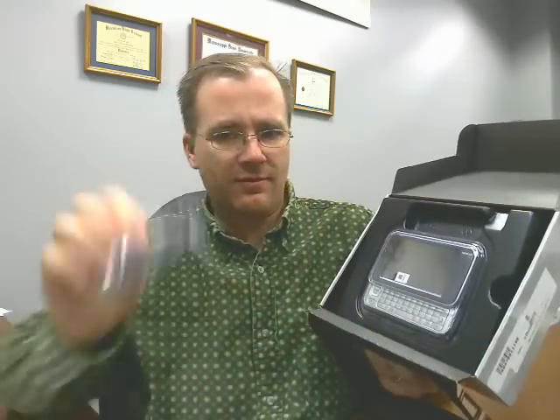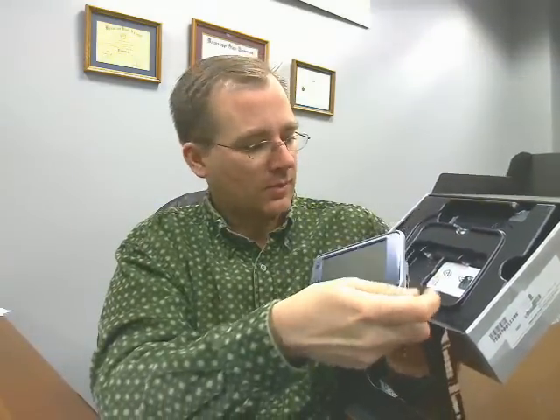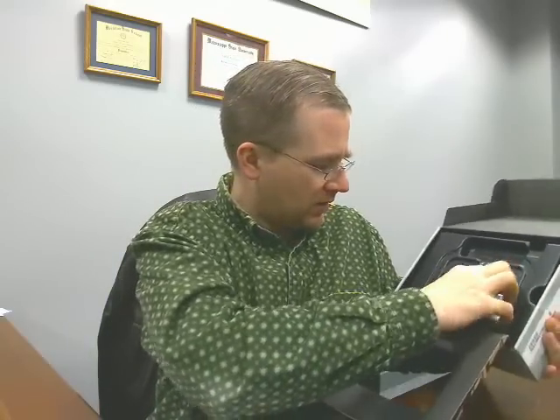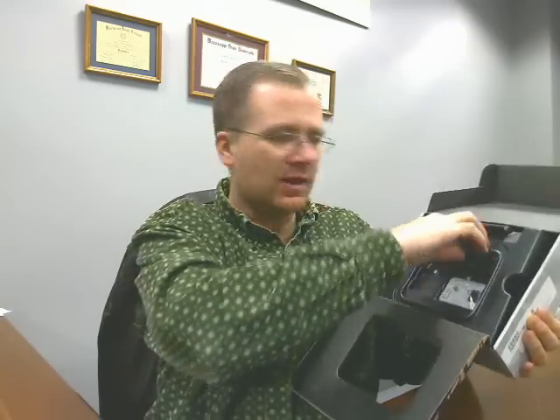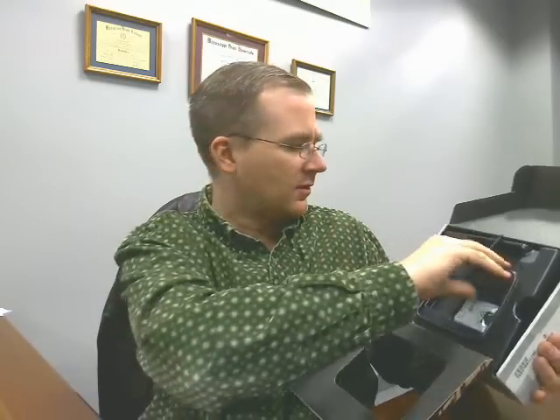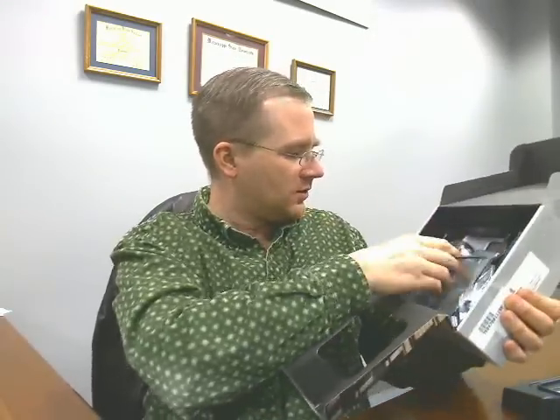Looks like some headphone jacks. And there is the tablet right there. I'm going to put this over here just a second. Let's make sure what else is hidden here. We've got a battery right there, and then an extra stylus. I like that — they always include an extra stylus in their internet tablet.